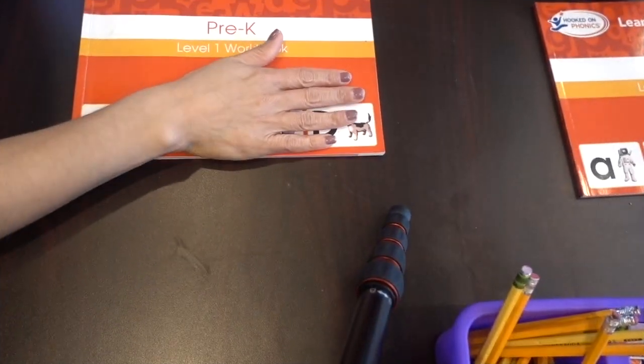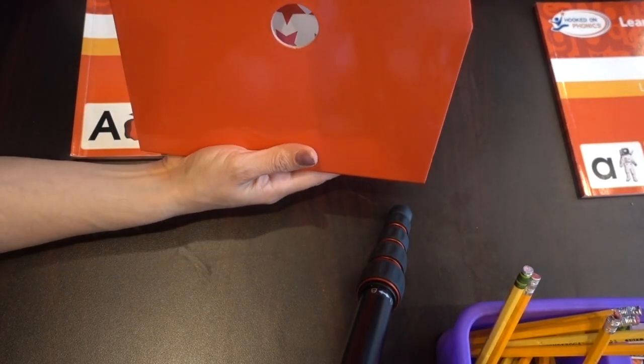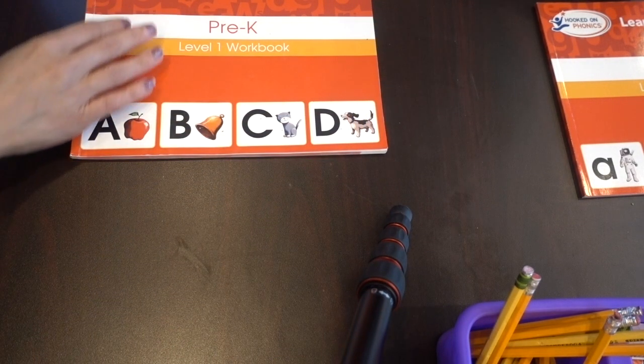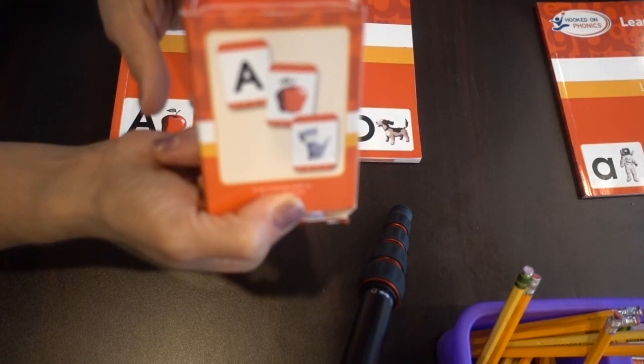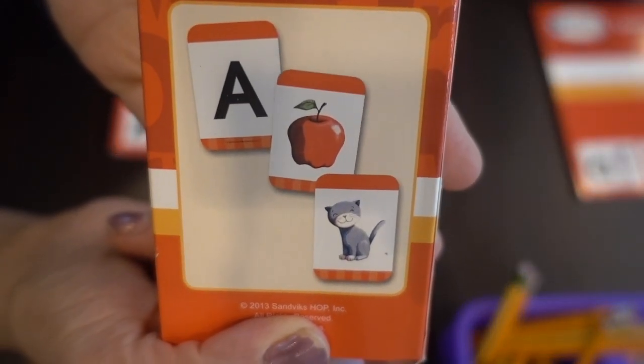Each set is a different level. The first level is the red set. So the first box you will find in the Hooked on Phonics curriculum box is the red one. The red one is the pre-K level workbooks. It comes with flashcards — this is the pre-K level one flashcards. These are the uppercase letters with pictures on one side and the letter on the other side.